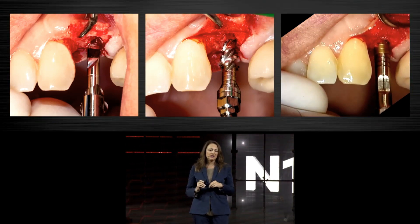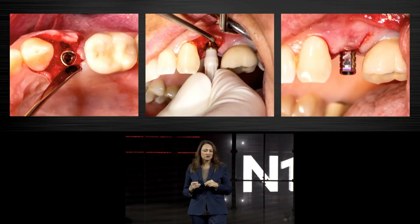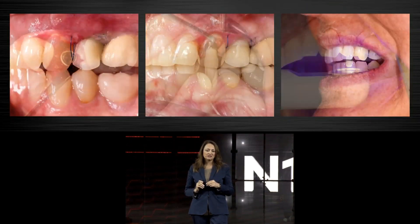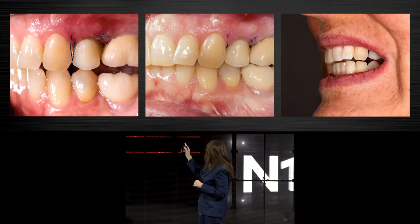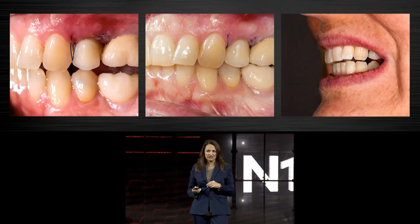We had primary implant stability in all cases, even in this one, so we decided to go for immediate provisionalization — mounting the base, a temporary abutment, and a kind of temp shell. That was the way the patient left the office. We have the results 10 days later before removing the stitches, and the provisionalization followed.